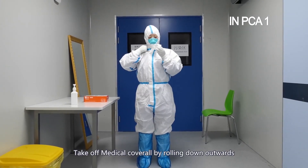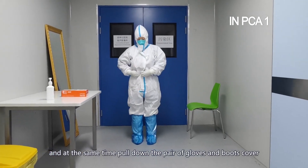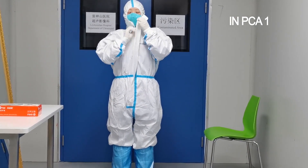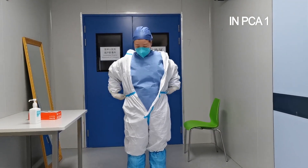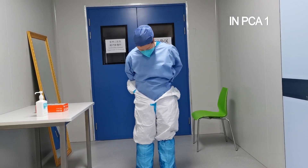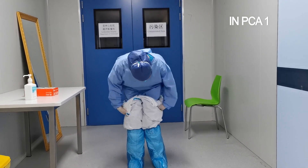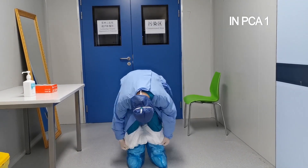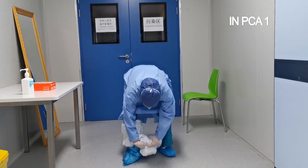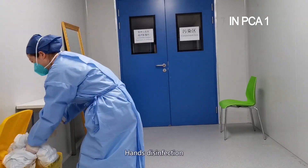Take off the medical cover by rolling down outward. At the same time, pull down the pair of gloves and the boots cover. Hands disinfection.